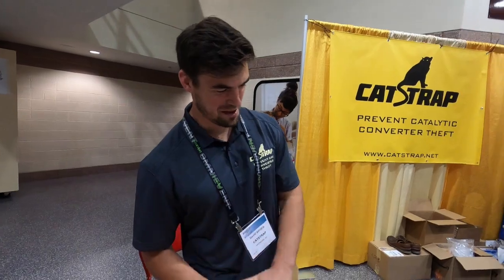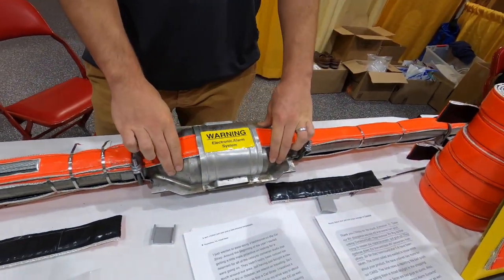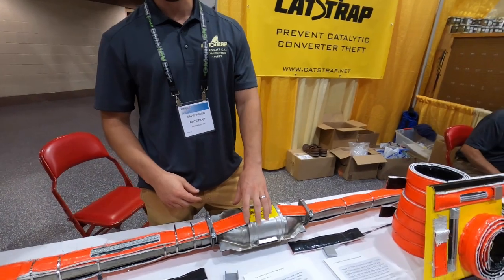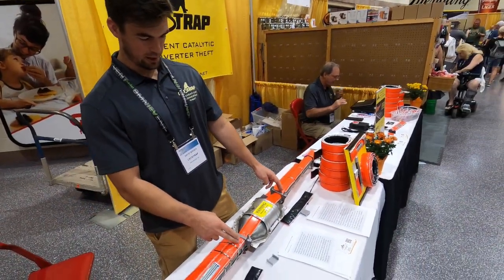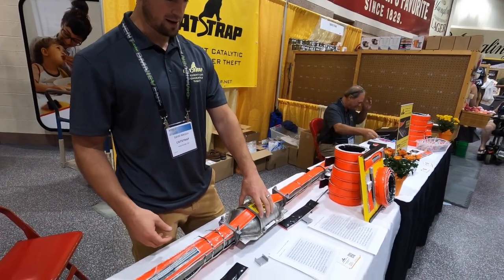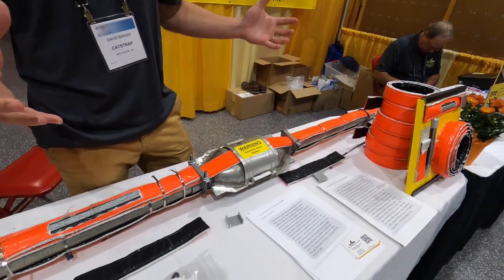Catalytic converter theft — thieves are always looking to steal the catalytic converter because it has precious metals in it with scrap value. The price of these has increased a lot over the last few years, so they're getting several hundred dollars worth of scrap value. They make two quick cuts in the exhaust pipe, takes about 30 seconds on either side, and within 60 seconds they're walking away with the converter — leaving you with several thousand dollars worth of repair bills.